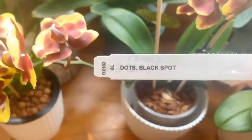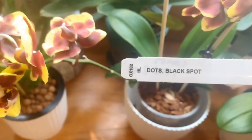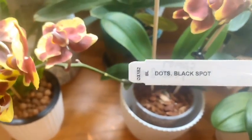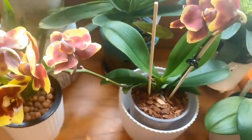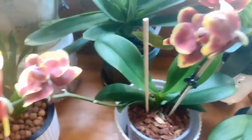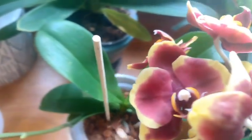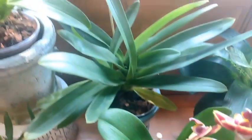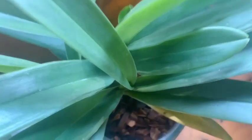Next to this one is another Phalaenopsis — the tag says 'Dots Black Spot.' I have yet to find anything like that on the web; I even tried searching DTPS Black Spots and couldn't find anything. So if anybody has an idea of what Phalaenopsis this is, I would greatly appreciate it.